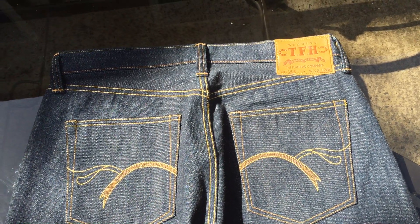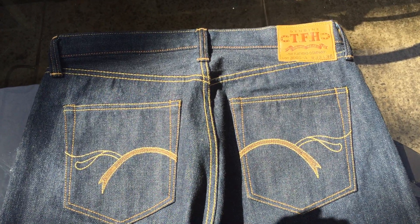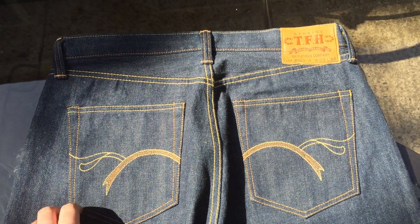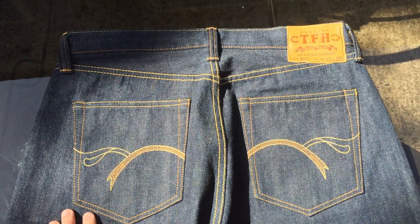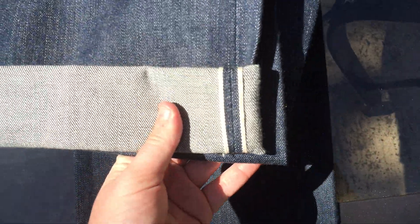My theory is that the roping will be better that way — when the denim shrinks for the first time it tugs at the stitching, which I think causes roping. That's why I'm going to wait until after hemming to wash them. I've never waited to wash a new pair before — usually I just toss them on, take some pictures, and throw them in the washer — but not this time.